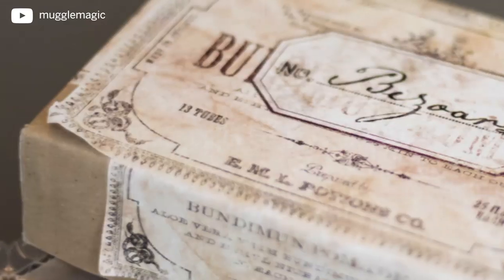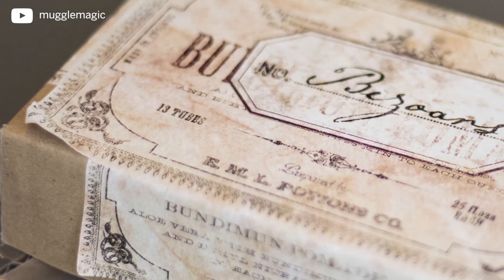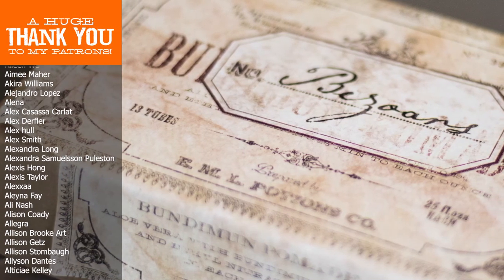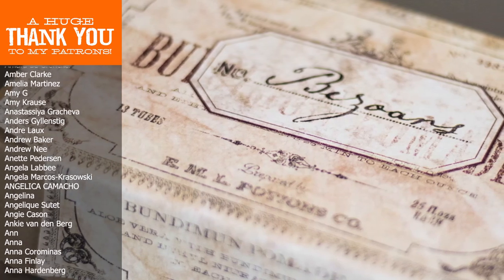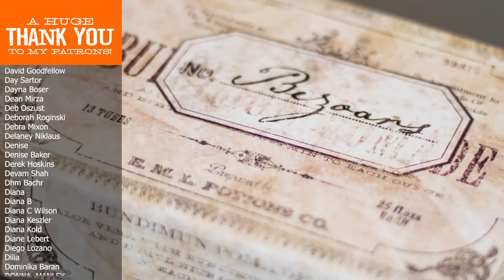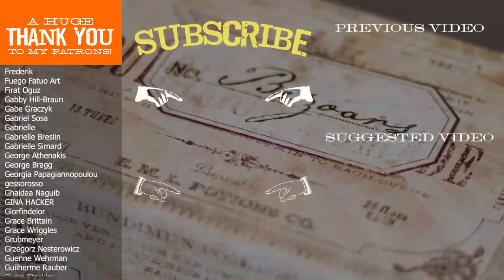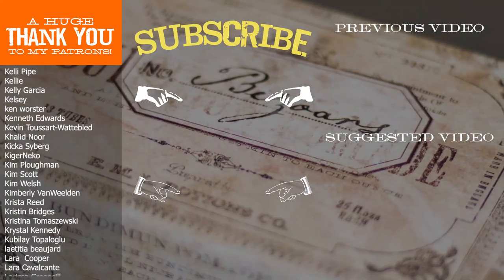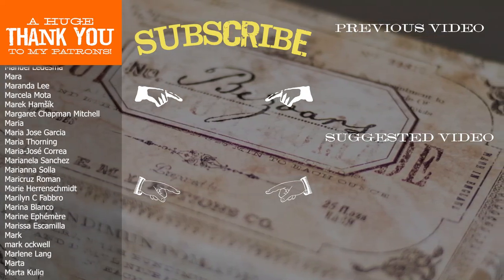Thank you all so very much for all of your comments and for watching this video — I'll see you in the next one. Remember, I get a lot of ideas for these DIYs from your comments, so if you have an idea for something you want to see me do in the future, definitely leave a comment below and let me know. If you're interested in seeing more DIY videos having to do with Harry Potter, go ahead and subscribe to my channel if you're not already. That's it for today — thank you so much for watching, and I'll see you in the next video.